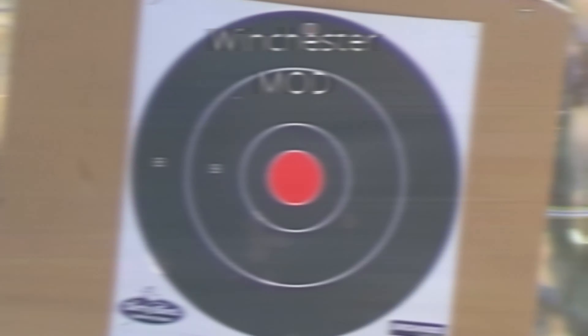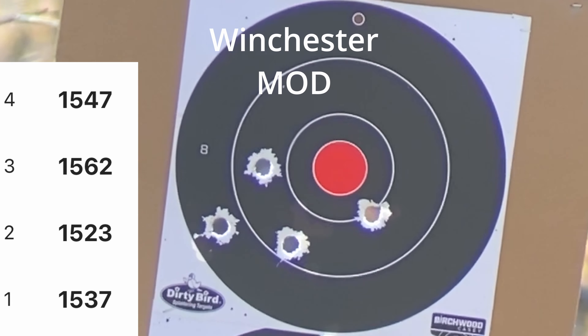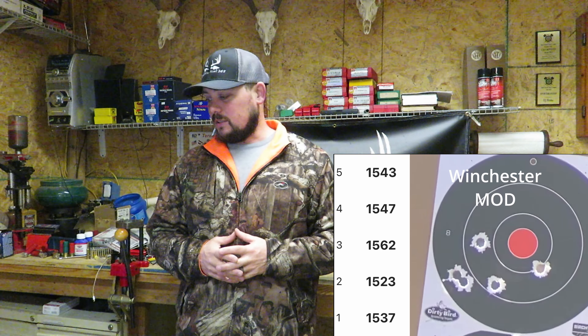Let's get into the modified and see if we can tighten that group back up. Modified is 0.702, which was the Remington choke that came with the actual shotgun. That one didn't have any cherry picker group — those shots seem to be kind of all over the place. Kind of ironic comparing it to a shotgun pattern. Even though it's kind of crazy, the group does come in tighter at five and three-quarter inches. This is at 50 yards — not awesome by any means. Right now between the three chokes — skeet, improved cylinder, and modified — the best group is still five and one-quarter inches.